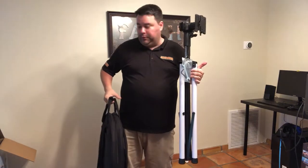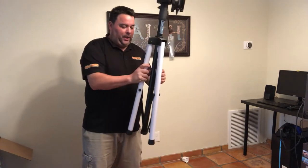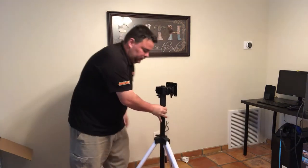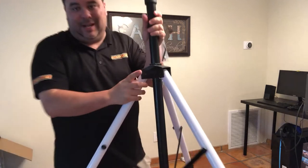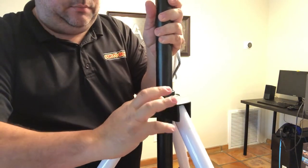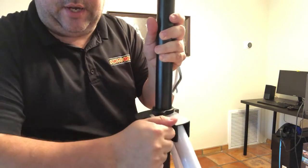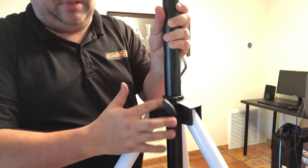It's just a tripod — open up the legs like this. There is a bolt here to tighten this down. Do not tighten it really tight, just barely snug. If you crank it down you're going to strip it out and it won't work anymore — it's actually just plastic in here.